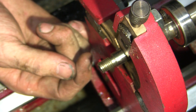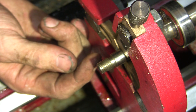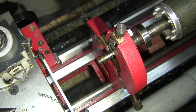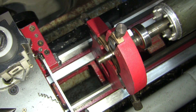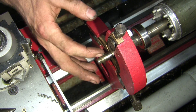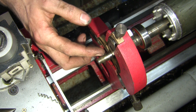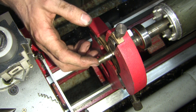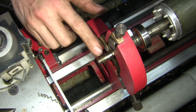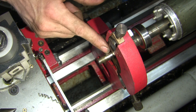So I've mounted it in the lathe. I'm going to take this off back to that shoulder, tap it — drill and tap it for M8 — then make a stud that will screw in with M10 thread on the outside, because there's just not enough there to put a piece of M10 all the way in.